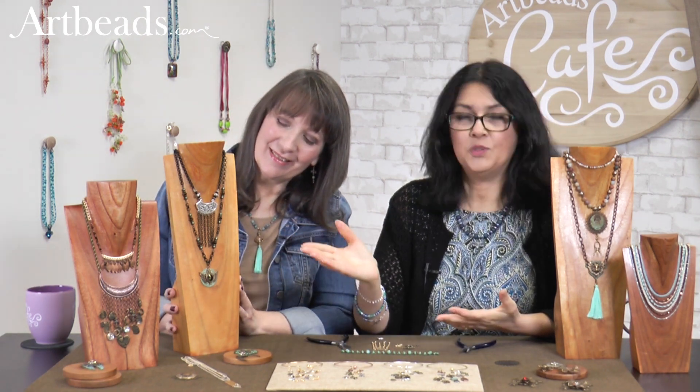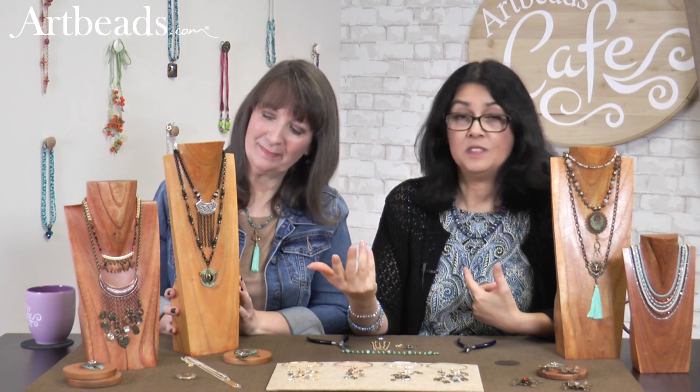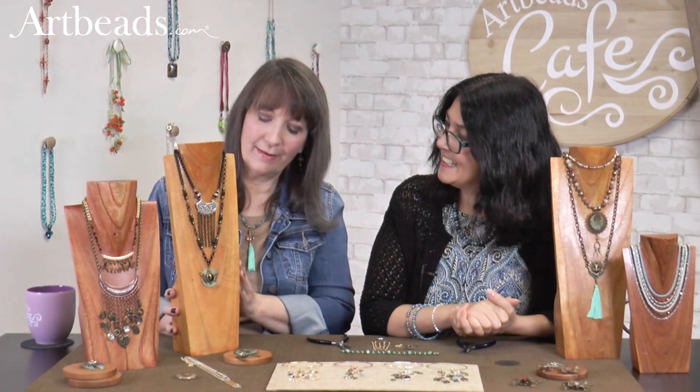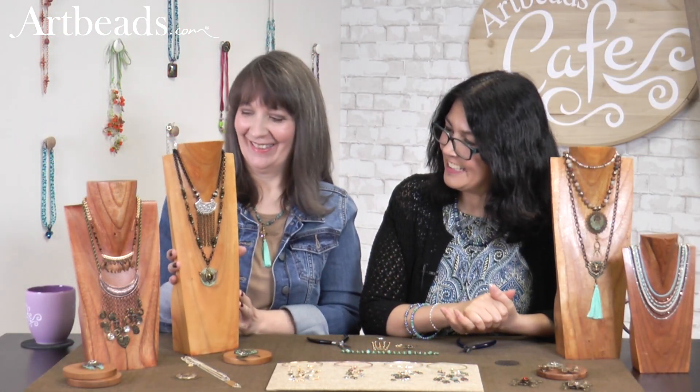If you want to do something simpler, just go with silver and black like I did here — some black chain and then silver. I wanted the chain to have some pop, so that's why I added a silver bead there. So striking. Those were really fun.